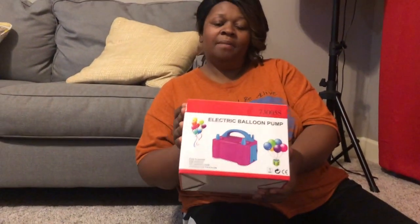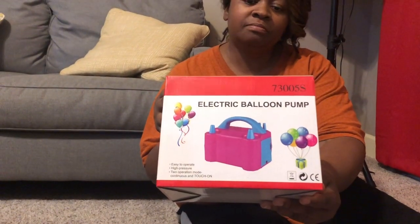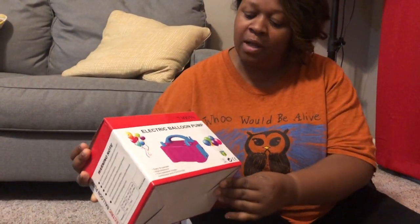I was wanting to find a balloon pump because I have one that I purchased from the Dollar Tree — just one that you use your hand to pump up the balloon. I knew that I didn't want to take so much time pumping up the balloons, so I decided to order an electric balloon pump, and this is the one that I purchased.